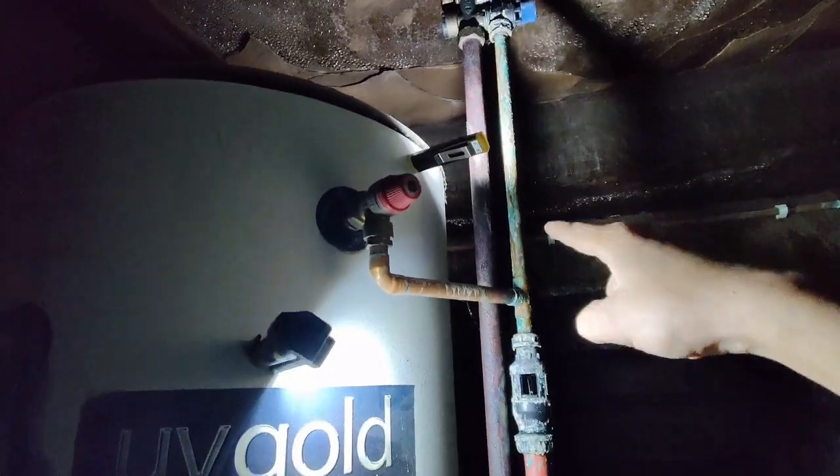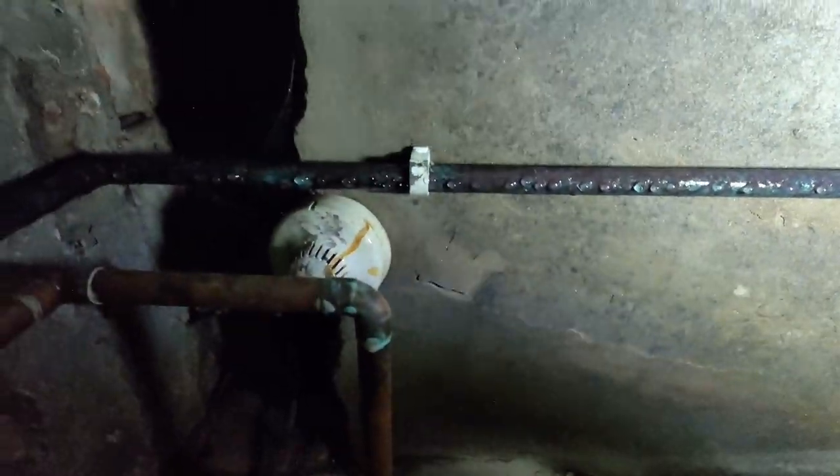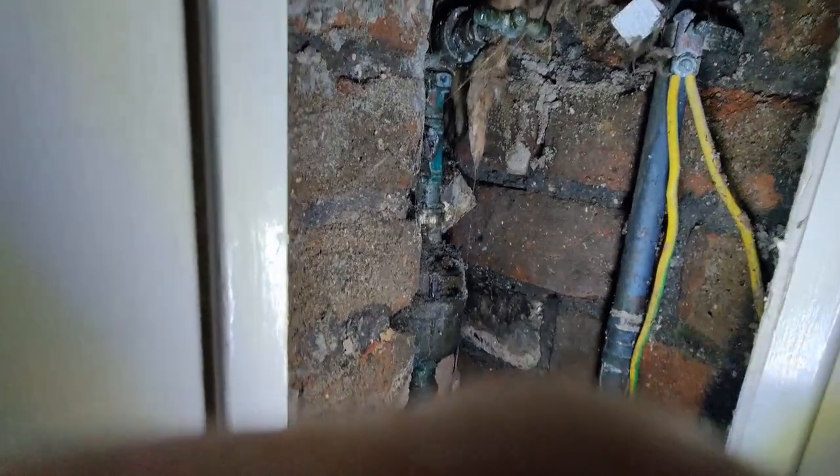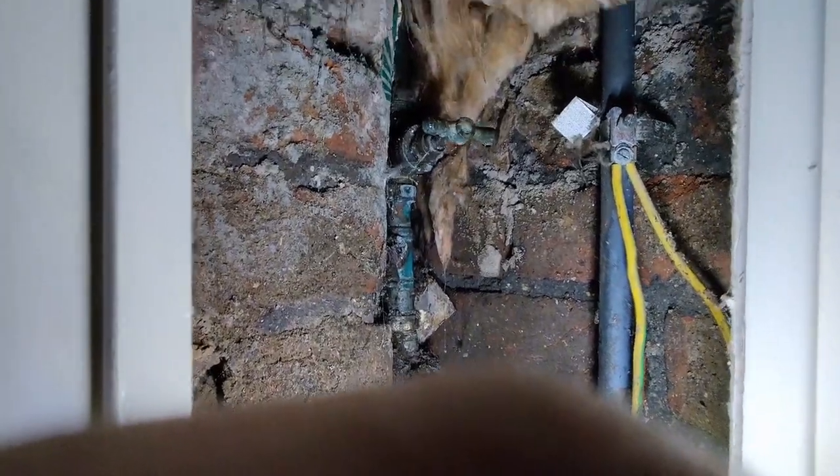So it's just a matter of replacing that valve. We need to check how we're going to isolate the cold water supply because I can't see the isolation point on here. Main stopcock — perfect.